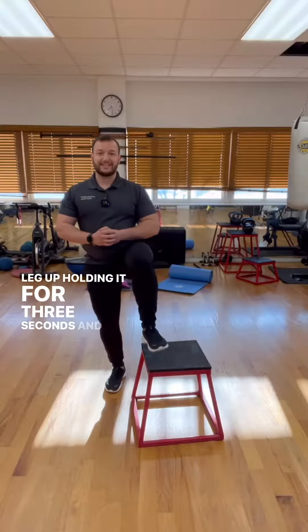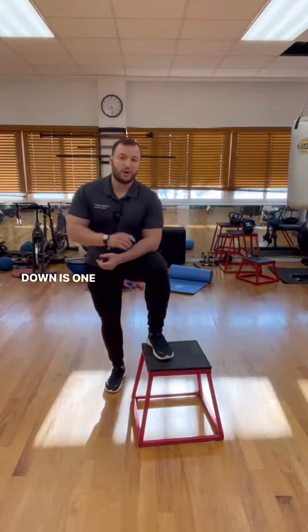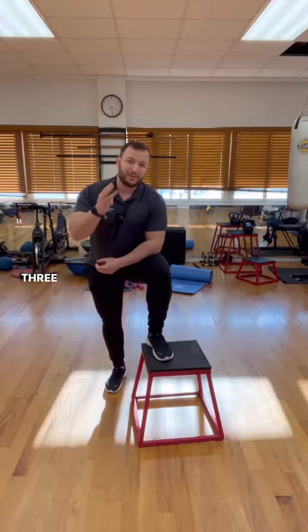Lifting the leg up, holding it for three seconds, and then dropping it back down is one rep. I want you to do eight to ten reps per set for three sets.